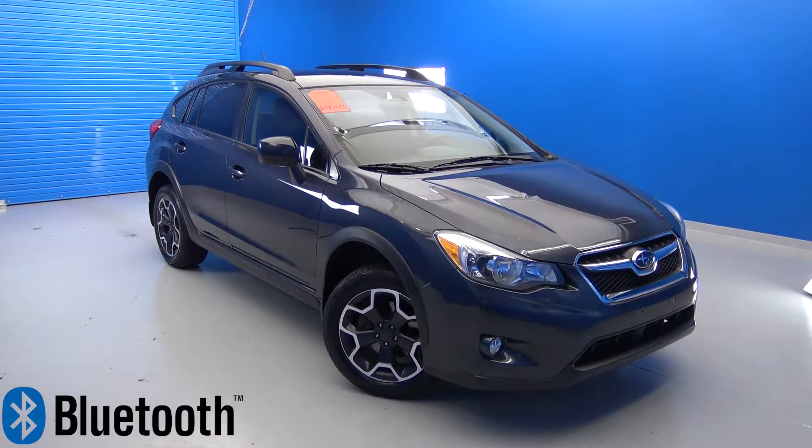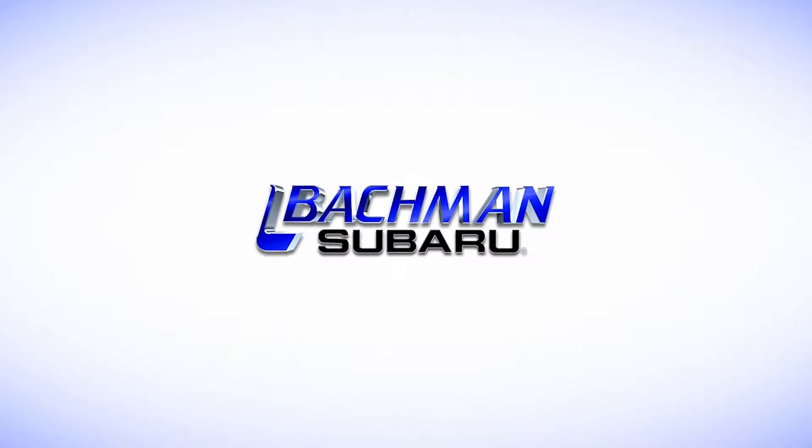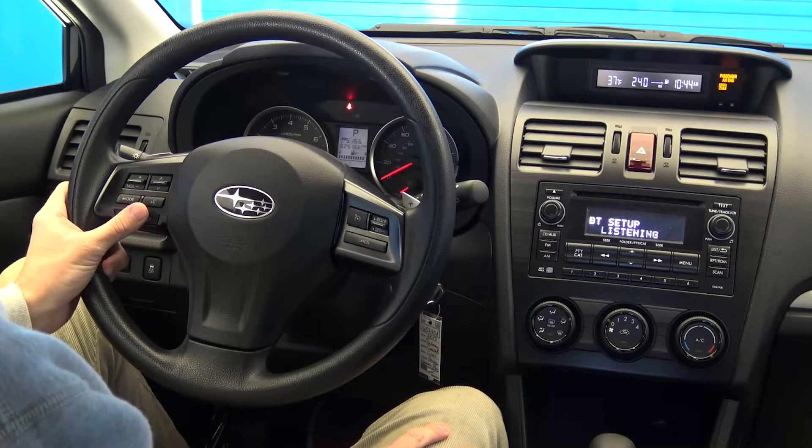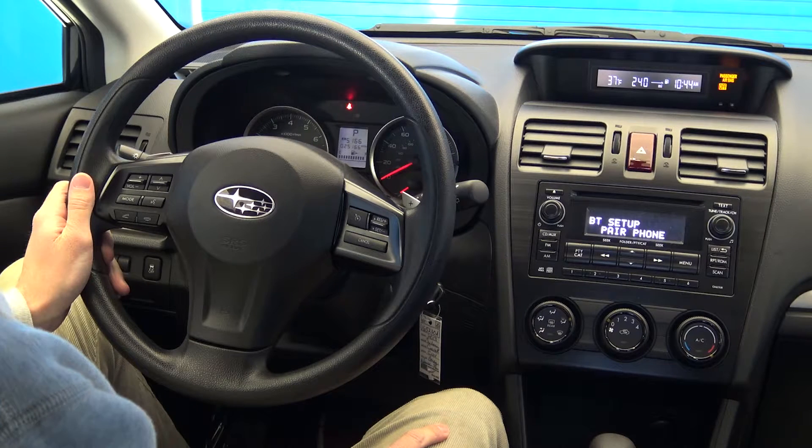In this video, we will be showing you how to connect your Bluetooth to the 2013 Subaru Crosstrek. Start by powering up your entertainment console and making sure the Bluetooth is activated on your smartphone. Now press and hold the voice button.